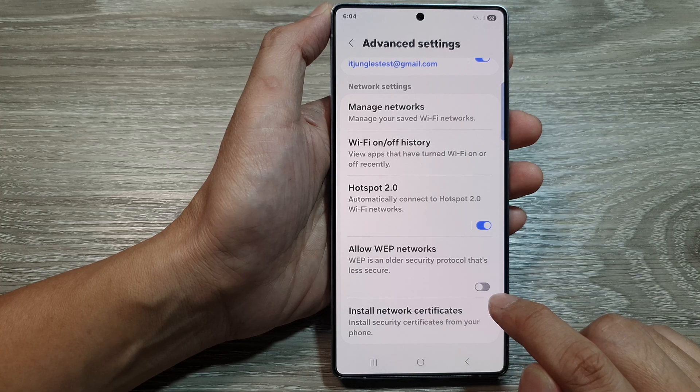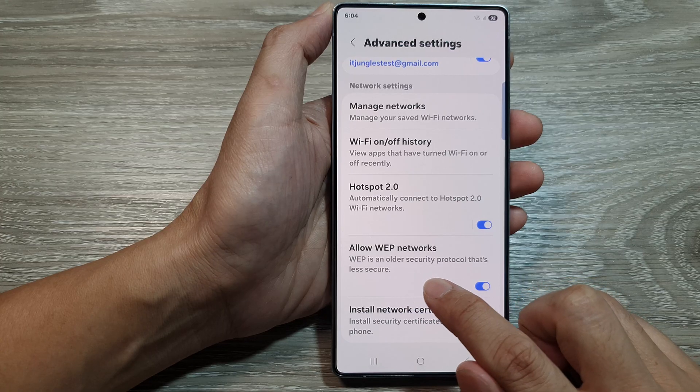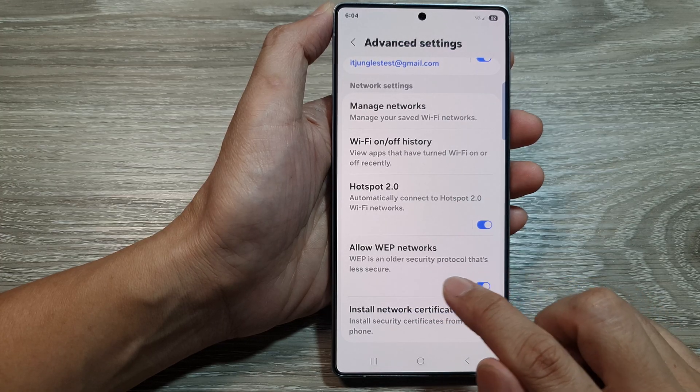Tap on the toggle button to turn off or switch it on. Here it says WEP is an older security protocol that's less secure.